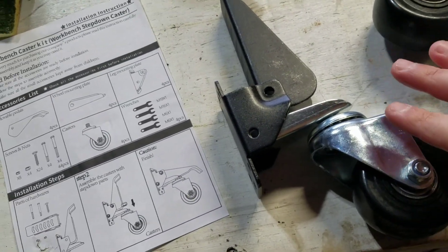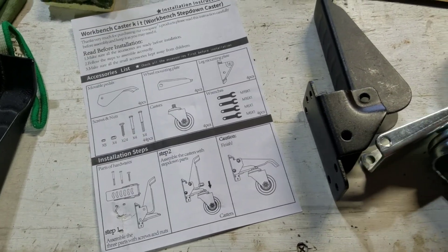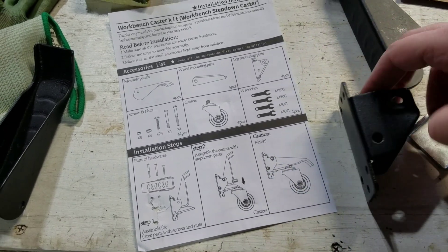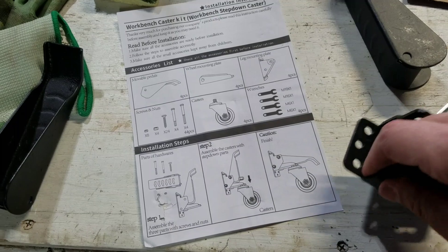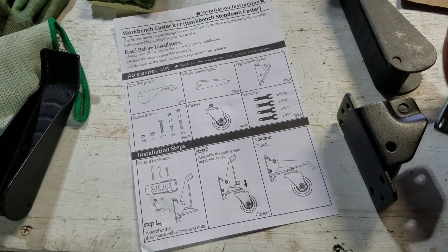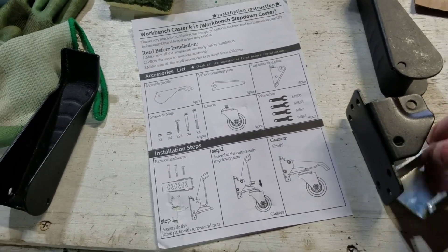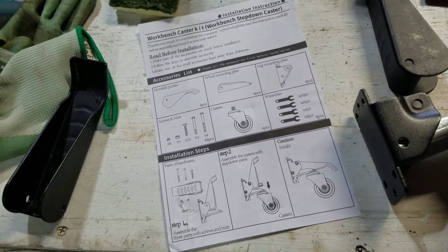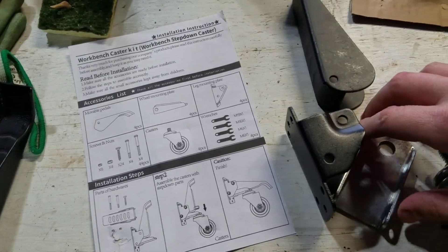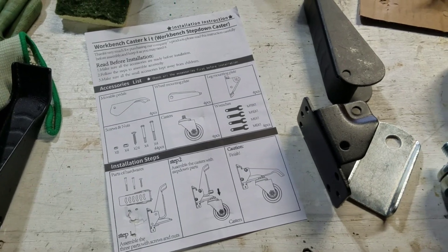Alright guys, so this is what the wheel will look like once it's assembled. We've got all these parts here. This will get bolted to the leg of the table and then you assemble all the parts. It looks like you can assemble everything beforehand — maybe not put the wheel on and this piece, but you can assemble everything else and get it mocked up, and then assemble everything once it's on there.